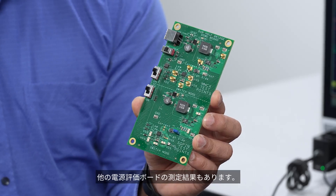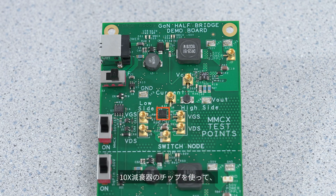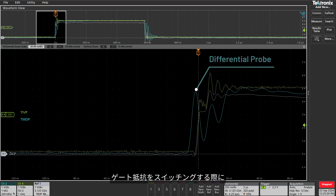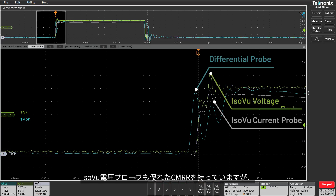I also have some results here from another power supply eval board that uses GaN FETs. With a 10X attenuator tip, I can use the TICP to look at VGS on the high side FET. With the differential probe, we see a lot of common mode interference across the gate resistor as it switches. The TICP current probe has much higher common mode rejection. However, the TICP is not a high impedance probe. The ISOVUE voltage probe also has exceptional CMRR but it also has higher input impedance, making it a better choice especially with higher value gate resistors.